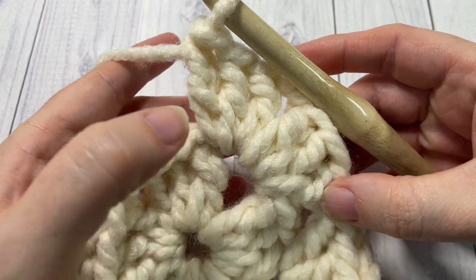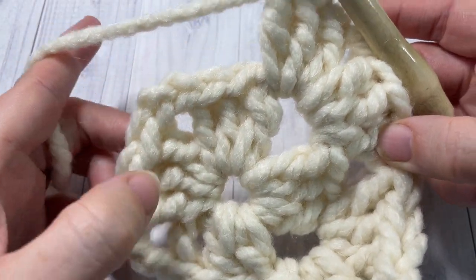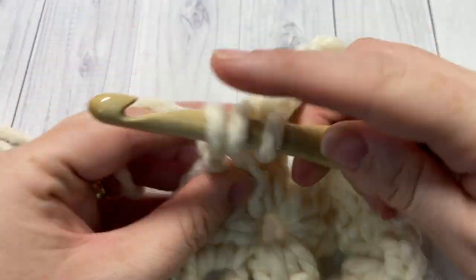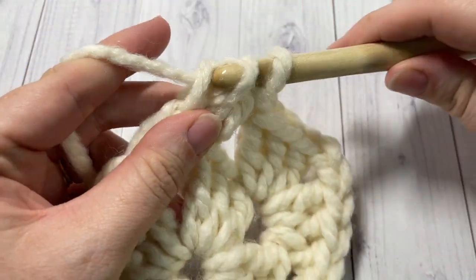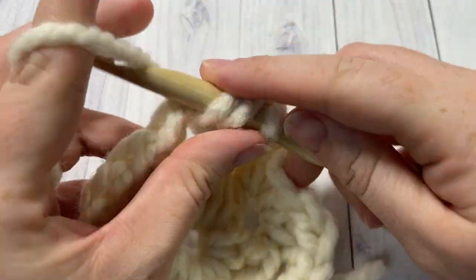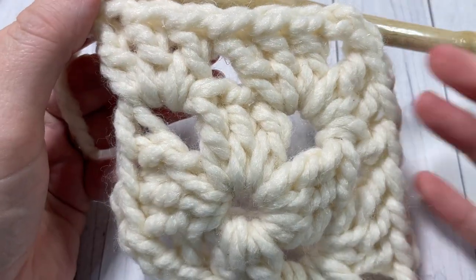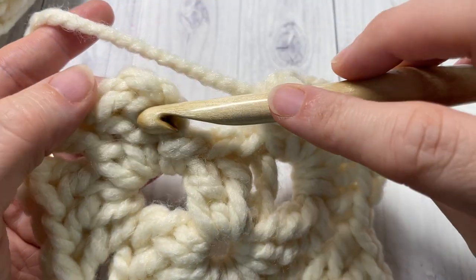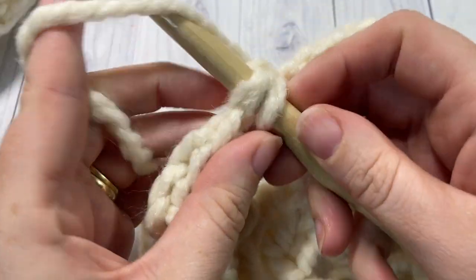Skip the next 3 double crochets. Into the next chain 2 space work 3 double crochets, chain 2, and 3 double crochets. Repeat for your remaining chain 2 spaces. Once you've come all the way around, join with a slip stitch into the top of your first starting chain 3.